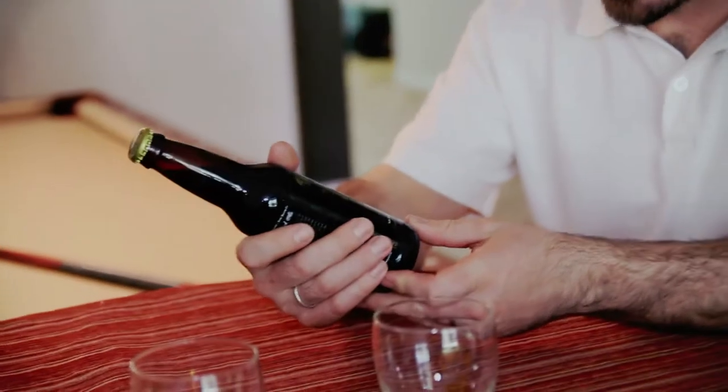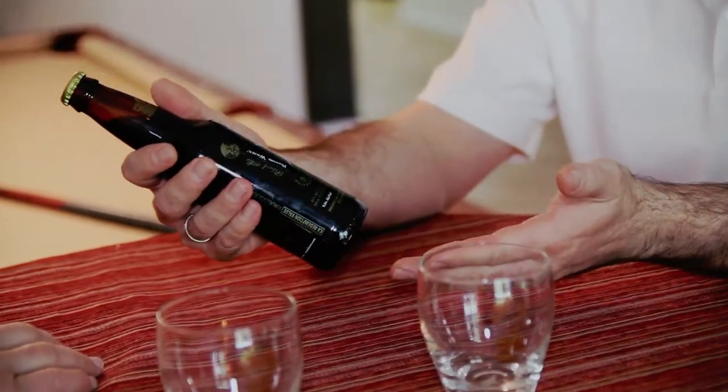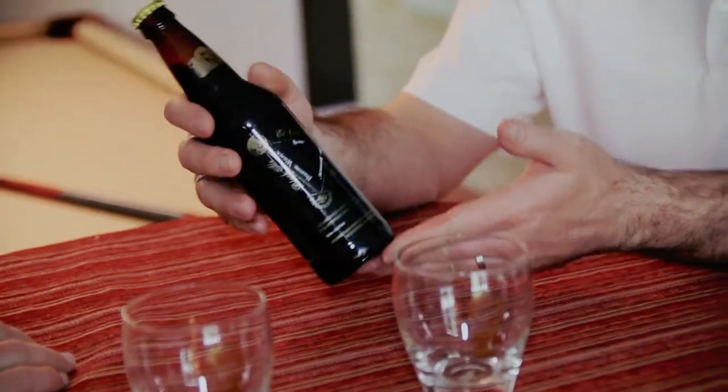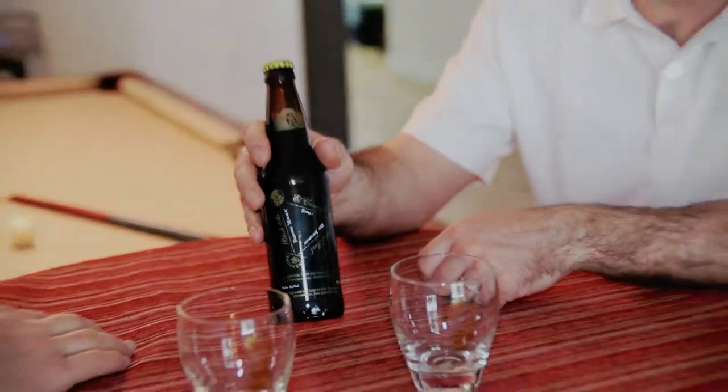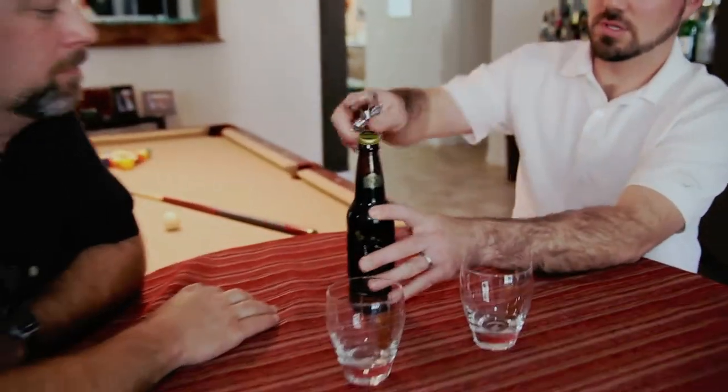So we have the collaboration brew. This is 9.5% alcohol — an American strong black ale brewed with fennel seed, chia, pink peppercorns, and mission figs. Very interesting beer. The wort we tasted that night was totally awesome. So we're going to go ahead and open this up and give it a taste and let you know what we think.